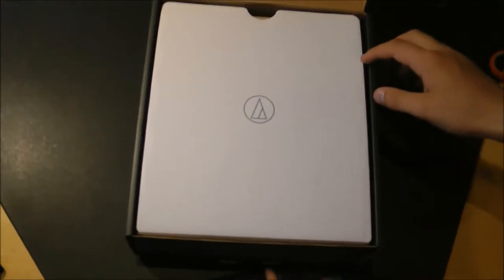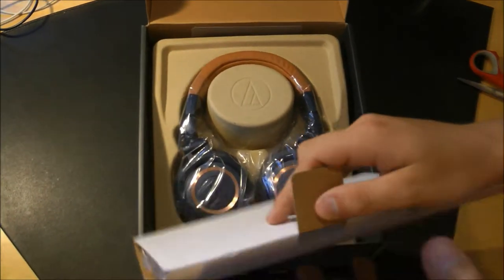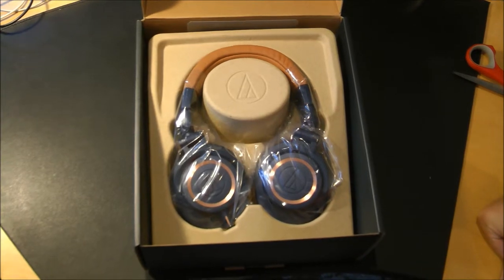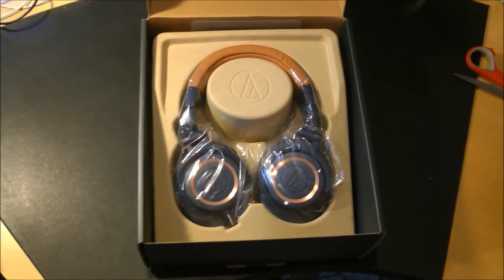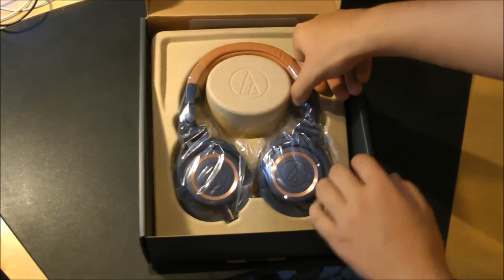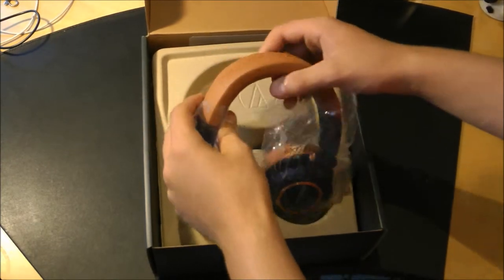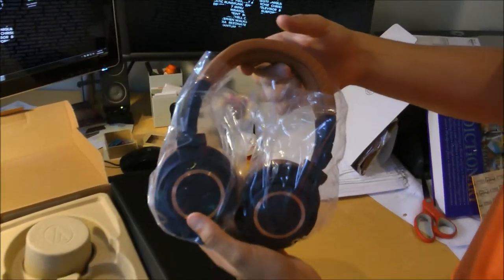First thing you see when you open the box is the nice Audio-Technica logo. There's this little flap thing I've got to pull up, which contains some things. First thing you see is obviously the headphones, and they look really cool. I got them in the limited edition blue color — you can also get them in black or white. I'm just going to go ahead and grab them out. Wow, these are some really light headphones guys. That's insane.